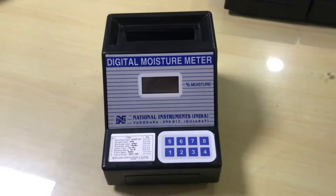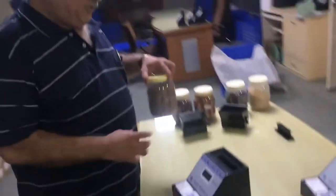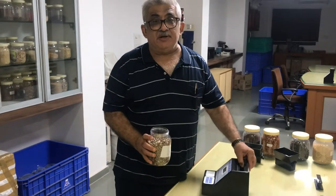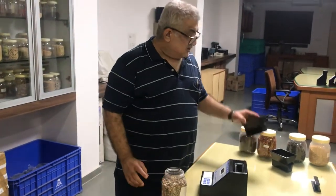Now, today I will demonstrate how to measure moisture content in Castor seed. This is a hopper.